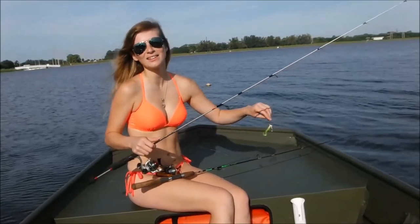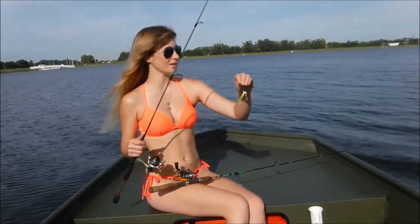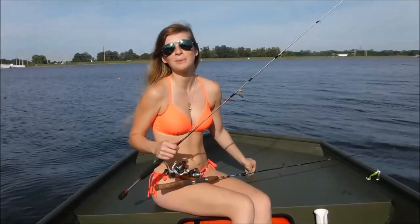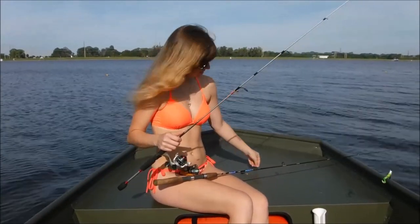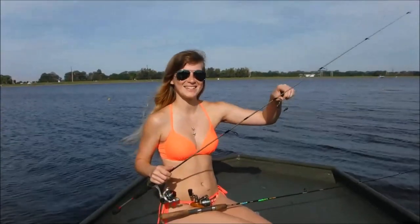We're out here at Benderson Lake this morning doing some fishing. We used the Road Runner and the Beetle Spin to catch a lot of bluegill and crappie. Got the Beetle Spin right here.